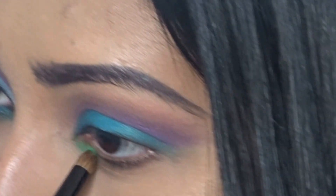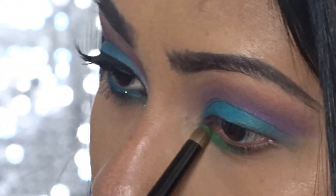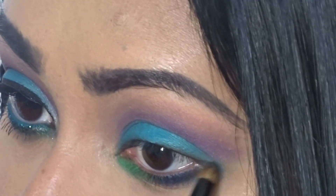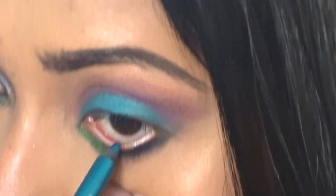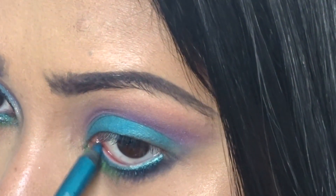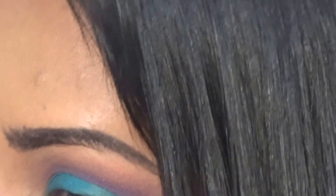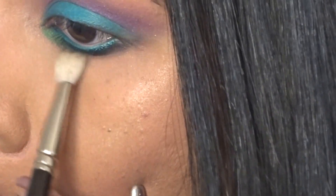I'm going in with a pencil brush and the color Hatter, putting it on my lower lash line from the inner corners to the middle of the lower lash line and blending it in. Then going in with a navy blue shade called Pinks on the outer corners of the lower lash line. I'm lining my waterline with the Urban Decay 24/7 pencil in a turquoise color, going over it two to three times.